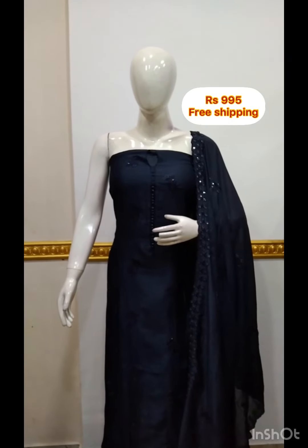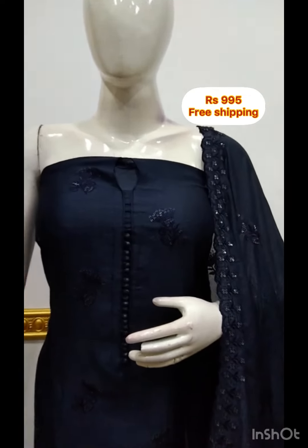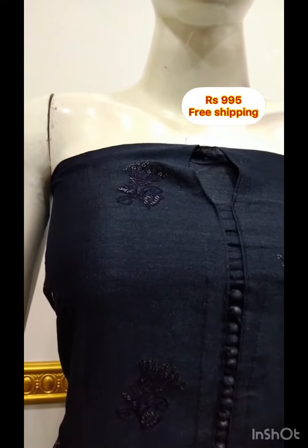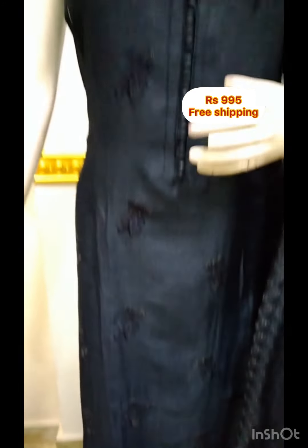The next top is Vigitra Silk Fabric. It has Portly Buttons. It is a dull black color — a grey mixed black color. It is not a bright black color, and it is not a pure gray color. It is a top of 2.5m.